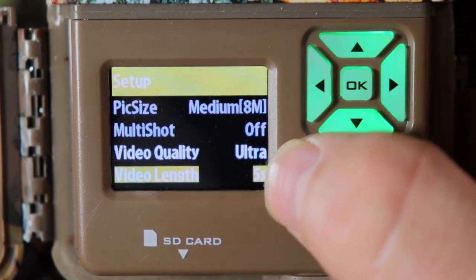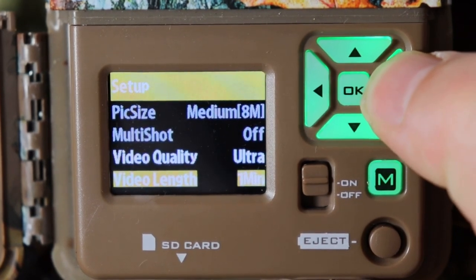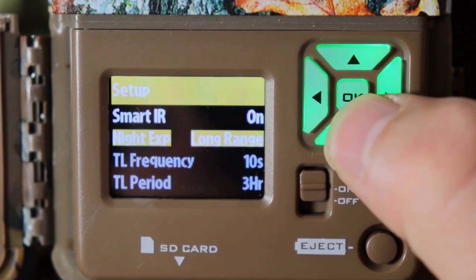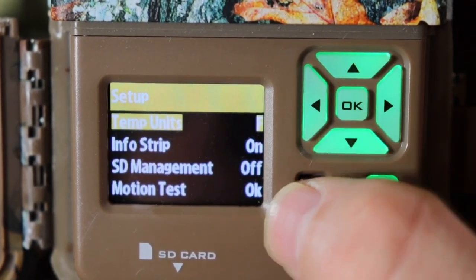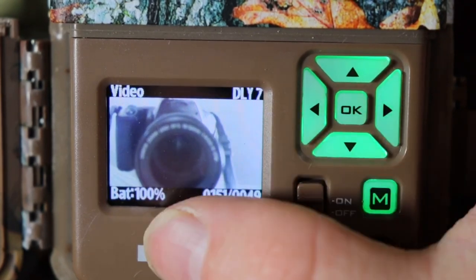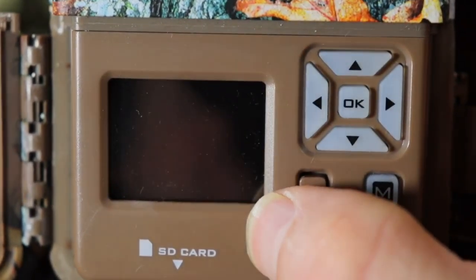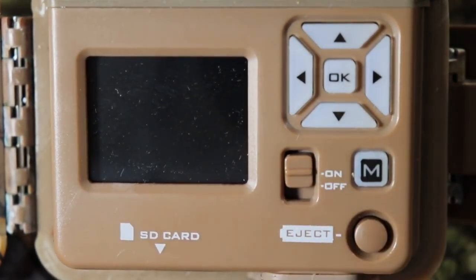Video length you can change to five seconds, ten seconds, twenty seconds, thirty seconds, one minute, or two minutes — I'm going to leave it on two minutes. Then go down, SmiteIR I'll leave on, night EXP long range, and it's good to go. Push M and it'll do the countdown showing video mode, battery life, how many videos it can take. Look out for my next review out on the mountains with a quick setup with this camera. Thanks for watching, subscribe and like — this is Christian with OutdoorGameCameras.com.